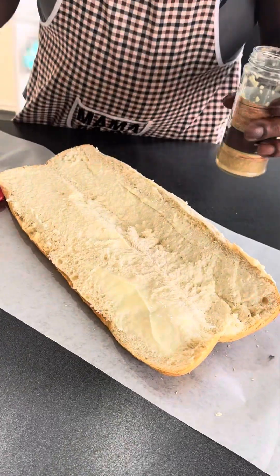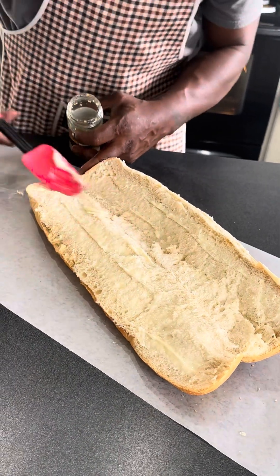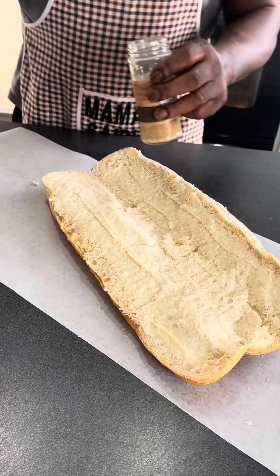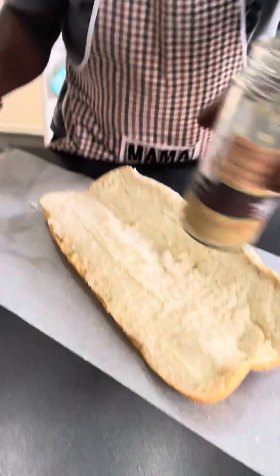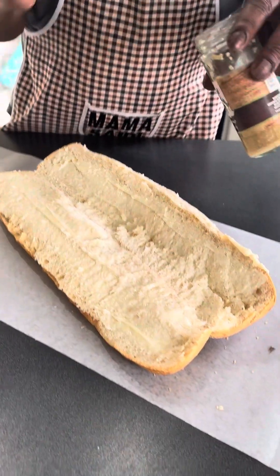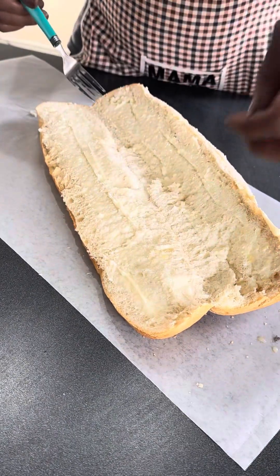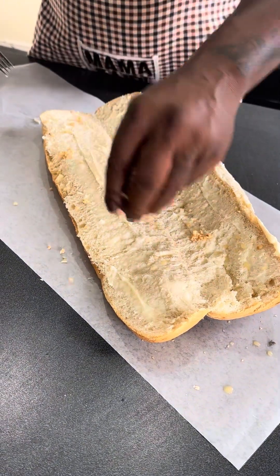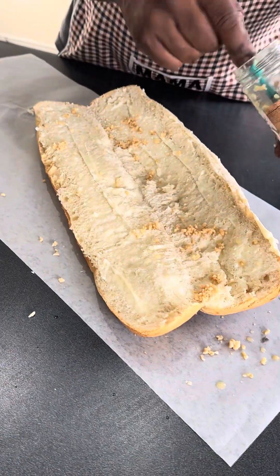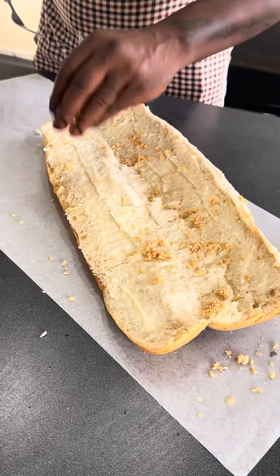You don't got to do this either, but if you want it delicious the way Mama likes it — right, Mama? Yeah. You want to take your garlic, take a little fork. I like this dollar store garlic, it's $1.25. You can say it's cheap, say whatever, but it tastes good on what we're doing here today. I like to take it, put it in my hand, do a little shake all around the garlic bread. Just a little shake. Let's do another one — shake it all around the garlic bread.